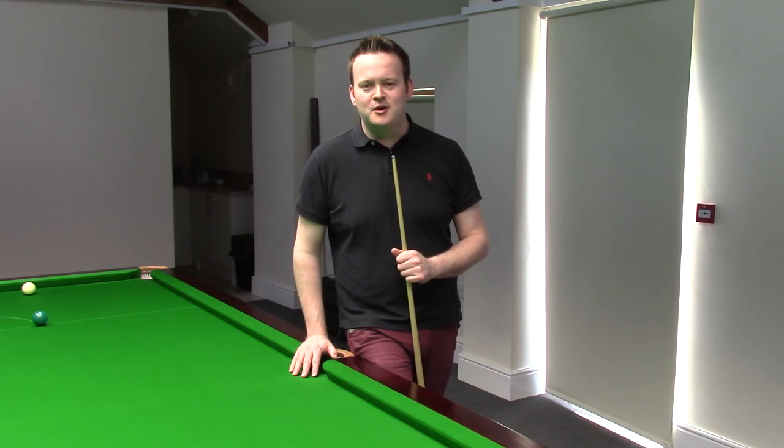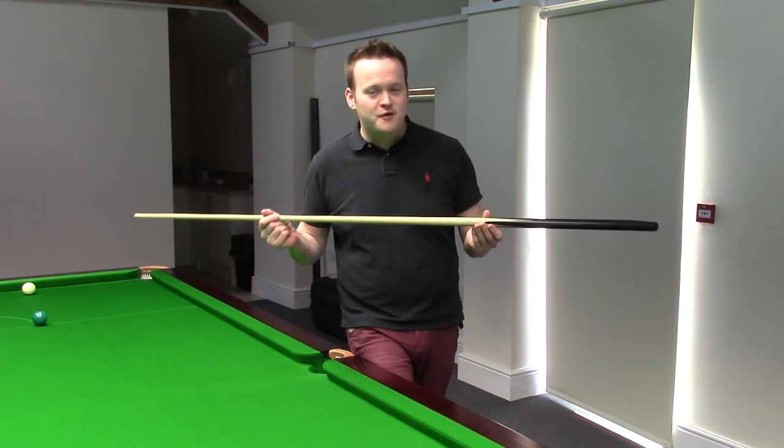He replicated my old cue absolutely perfectly, using his years of experience and craftsmanship to produce this — my perfect replica snooker cue.